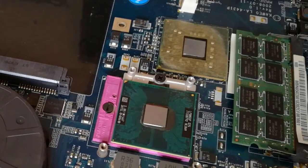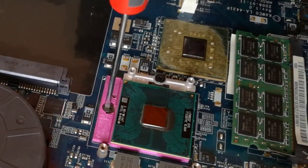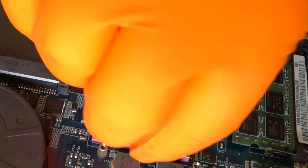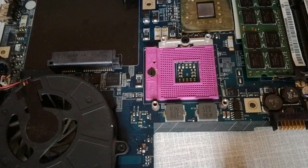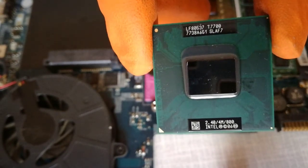Step 19, I unlock and remove the Celeron M575 CPU. This is the dual-core Core 2 Duo T7700 upgrade CPU.